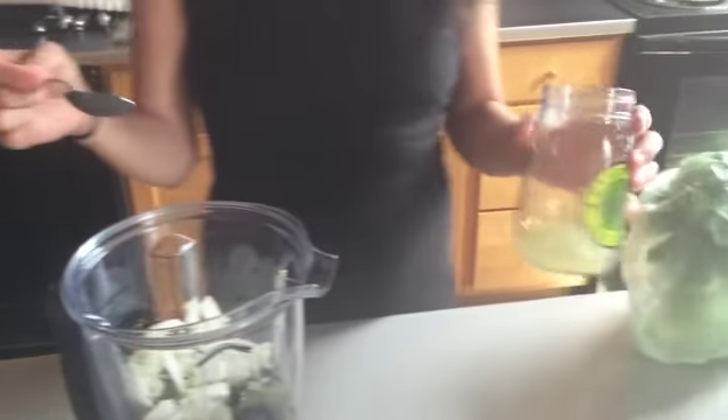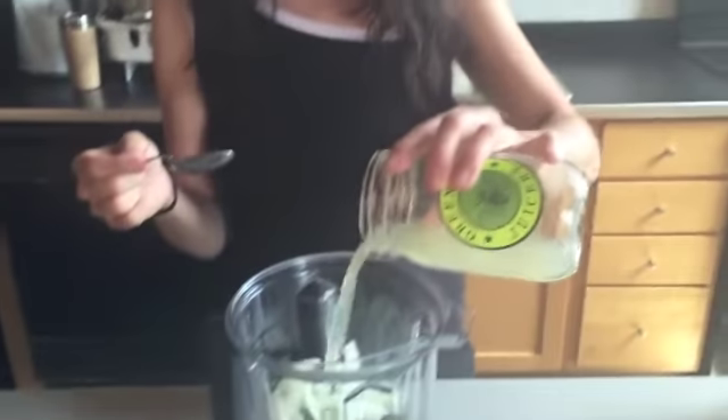This is a little bit of yellow onion. And then I have the juice of one lime and one lemon here, which I'm going to add to taste as I'm blending.